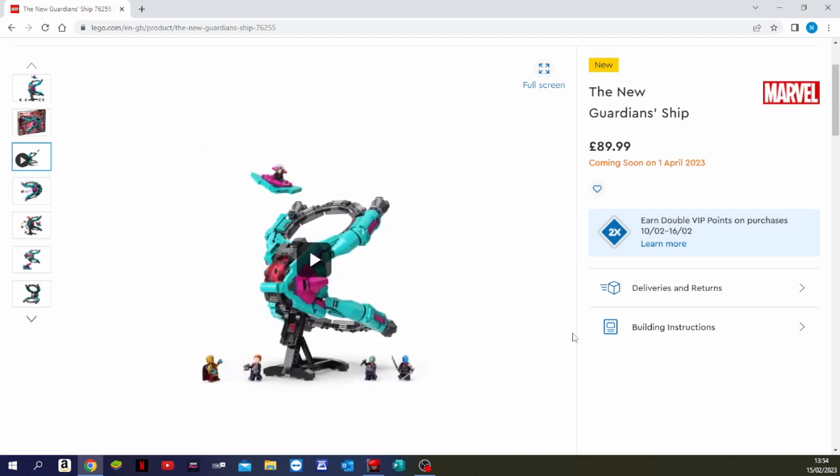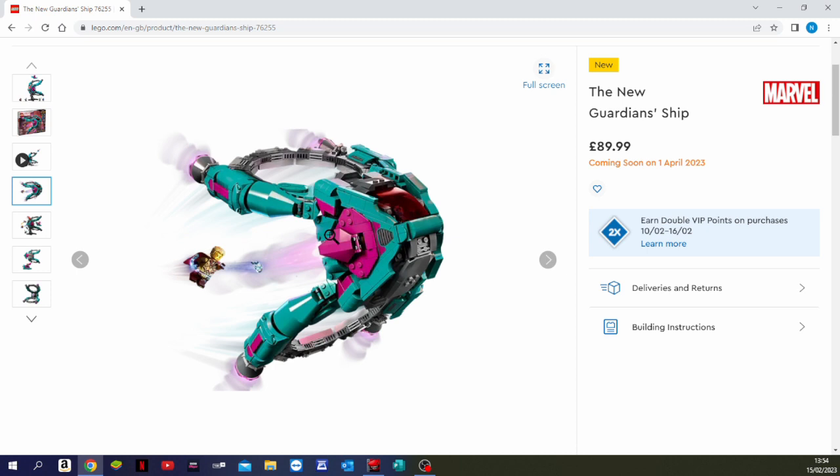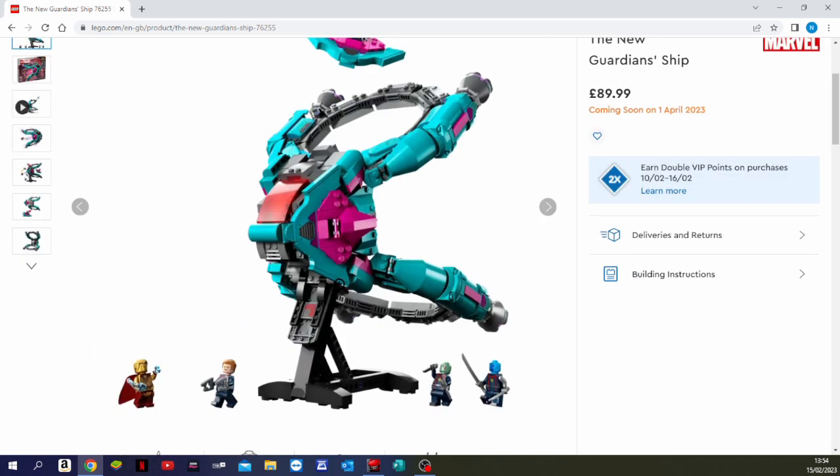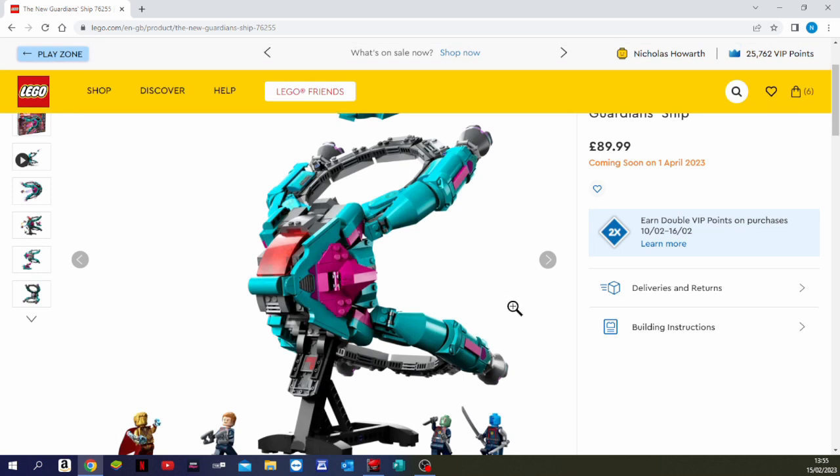Just spinning round to look at it — that's a nice looking set, a cool looking ship, and it's going to be a fun build. All three sets are related to Guardians of the Galaxy Volume 3. They will be released on the 1st of April 2023, going on sale in just over a month and a half. We'll probably be getting all three of them.